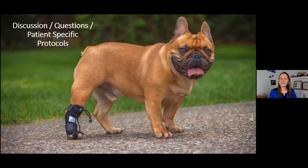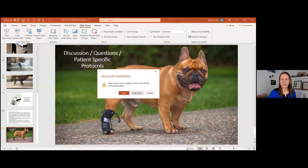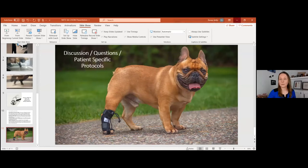Now we can open up for patient-specific protocol questions. If you have a case you think this might work for and want to talk it through, I'm happy to do so. One attendee has a DM patient in mind and asks: if trying one on the rear end of a DM dog, would you try the worst limb or the better limb? I would try the most affected leg first — you're not trying to make anything perfect, just give the dog encouragement to not end up flat for as long as possible.